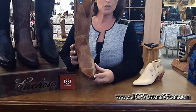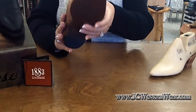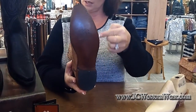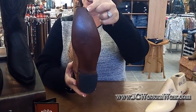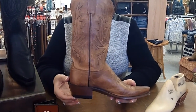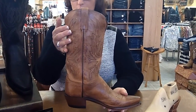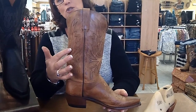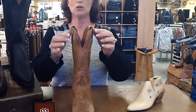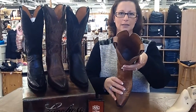This boot has a snip toe, which is also known as the five toe. The outsole is leather with a fully welted single stitch. The heel is a one and a half inch heel. The shaft is 12 inches with a beautiful tone on tone stitching. Pull straps. This boot is leather lined inside.